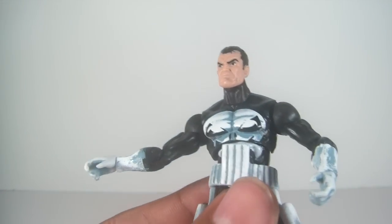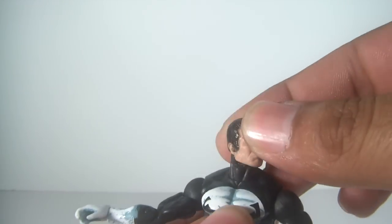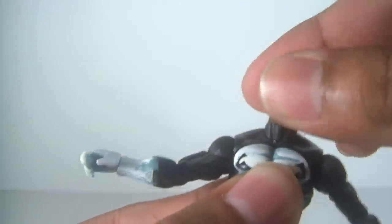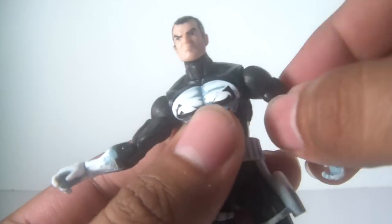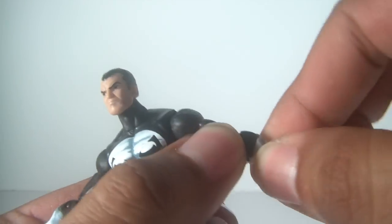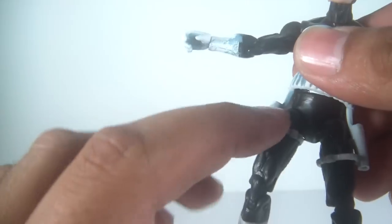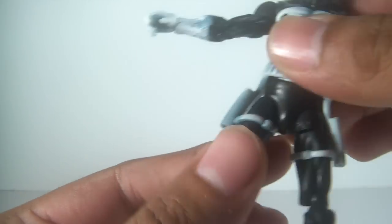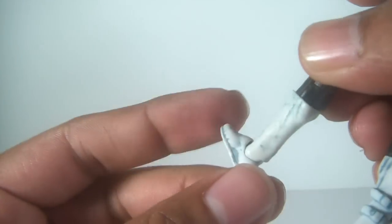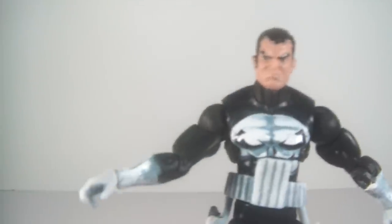We've seen this mold before, actually, on Bullseye — they're very similar in their costume designs. You get a ball-hinged neck for up-and-down and side-to-side movement, ball-hinged shoulders, swivel bicep, hinged elbows, swivel wrists, ball-jointed torso, and a swivel waist. You've also got ball-jointed hips, a swivel thigh, double-hinged knees, swivel calf, and ball-hinged ankles with a pivot. Just amazing articulation — you can really get this guy into some great poses.